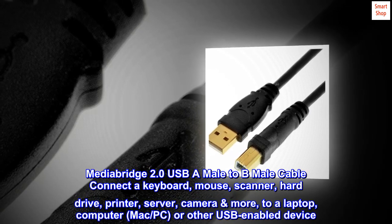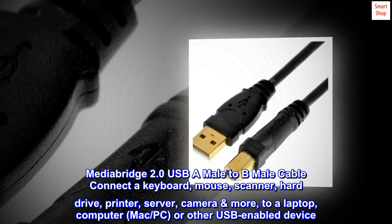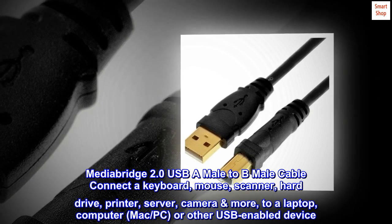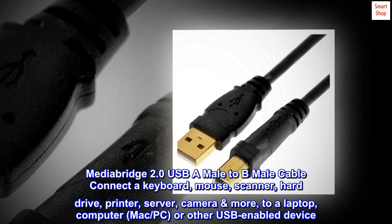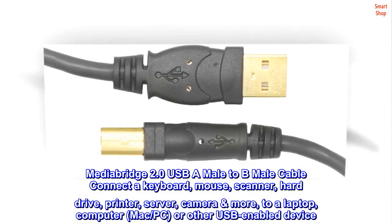MediaBridge 2.0 USB-A Male to B Male cable. Connect a keyboard, mouse, scanner, hard drive, printer, server, camera, and more to a laptop, computer, Mac, PC, or other USB-enabled device.